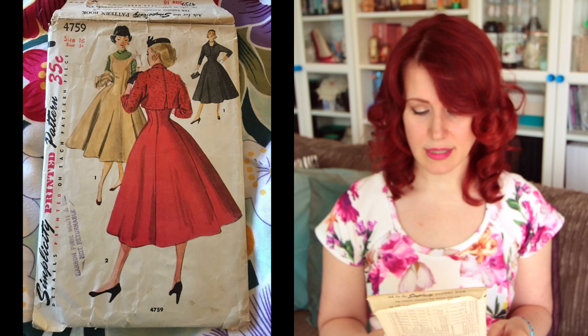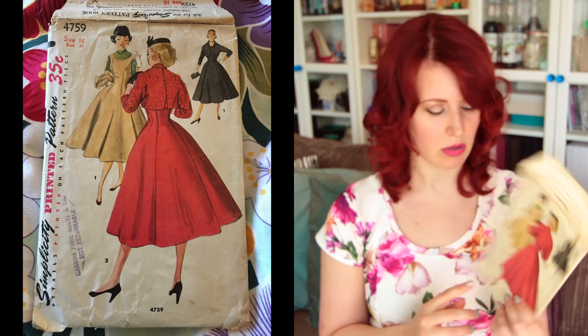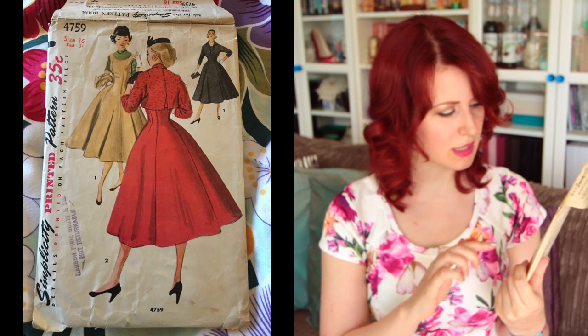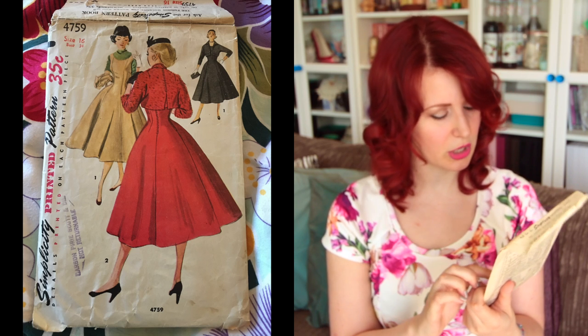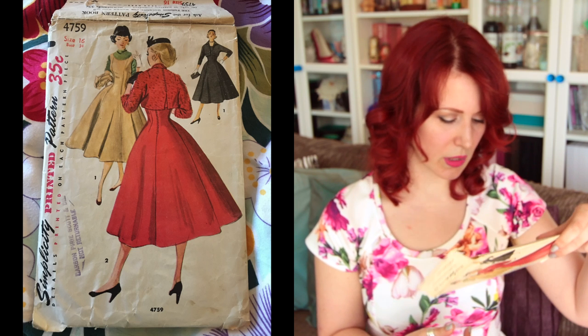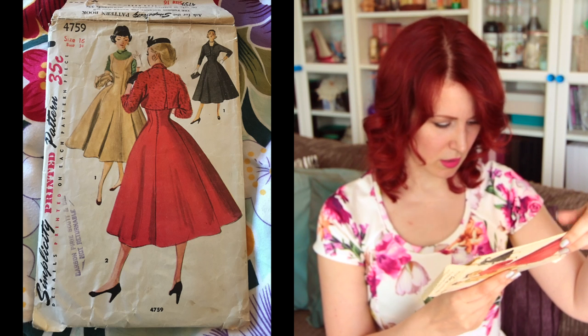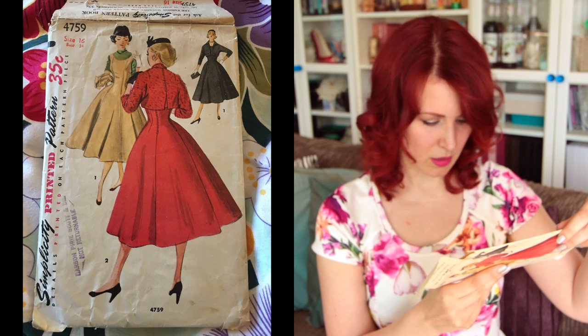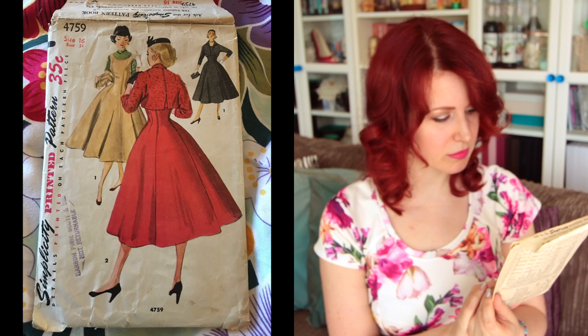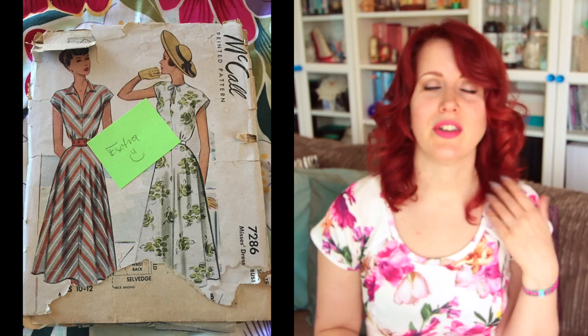Next is Simplicity 4759, size 16 with a 34-inch bust — a jumper dress with a little jacket. The top stitching detail over the princess seams is really cute, and they've featured it down the back too. I love jumper dresses, and this one isn't too far from my size range — size 16, 28-inch waist. I could alter this and make it.